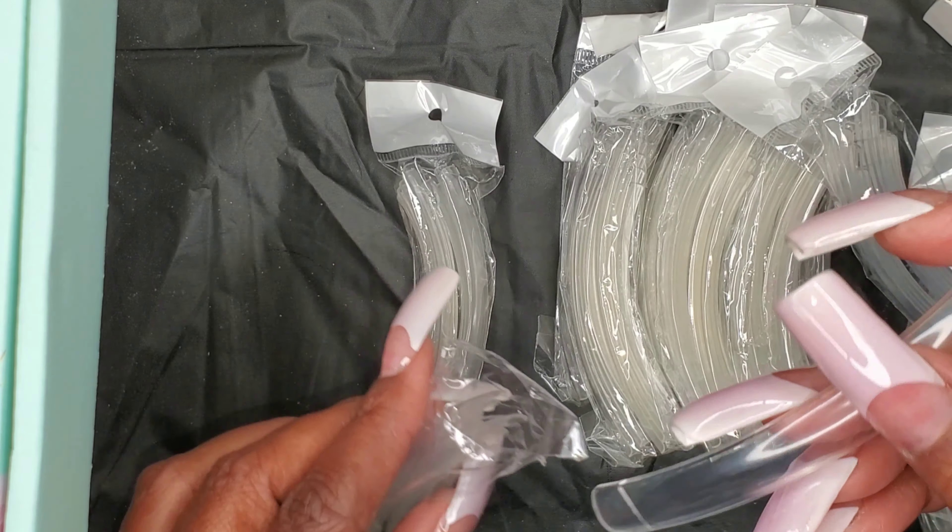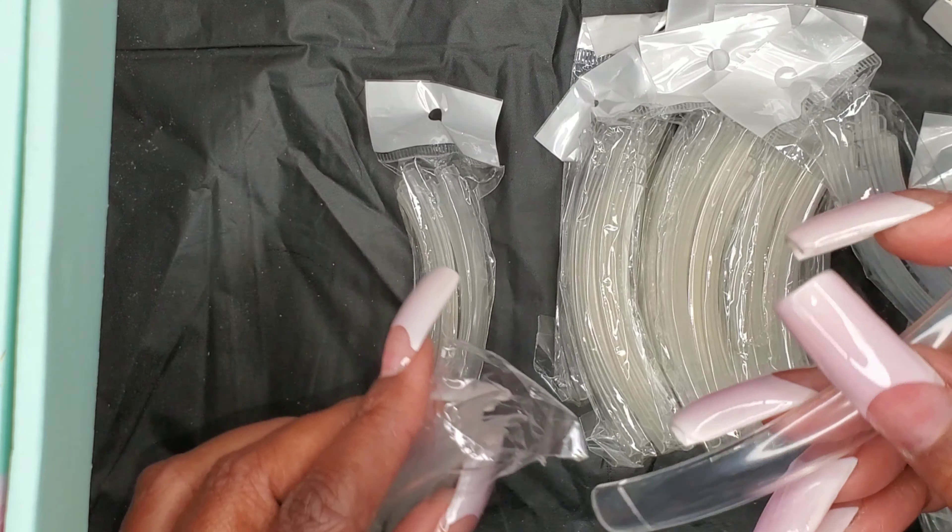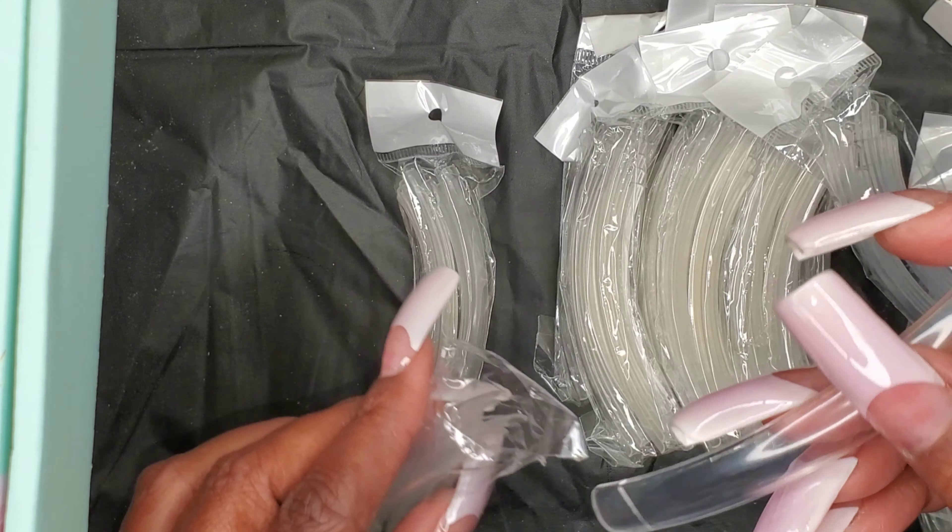I also ordered this from Amazon — these are nail dual forms. They have them in different sizes that you can get. There's the size one and I think this is the size zero. I'm going to try to open the zero — oh, it's easy to open. These are some big dual forms.